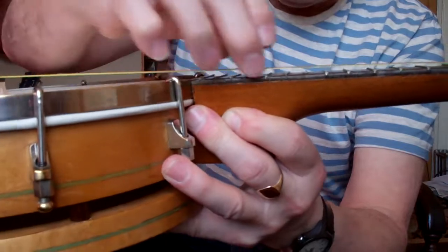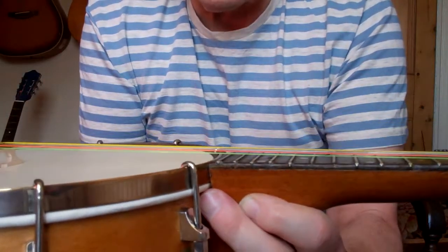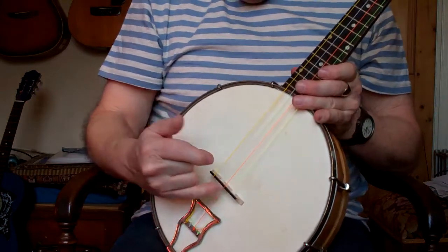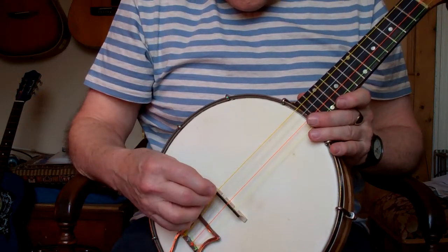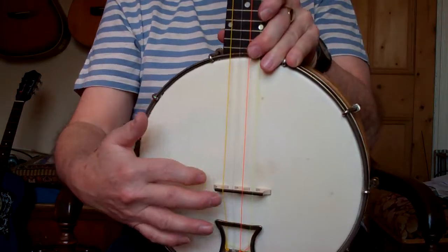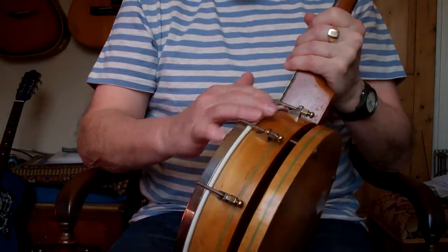For those of you who like it a bit higher, when I sell this I'll supply another bridge of a different height so you can vary the action. Also, let me know if you've got fat fingers, because I can widen the notches - widen the spaces of the notches here - so you can get the chords easier.